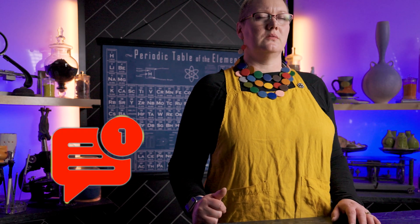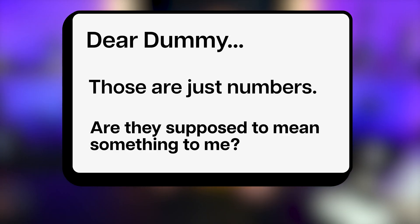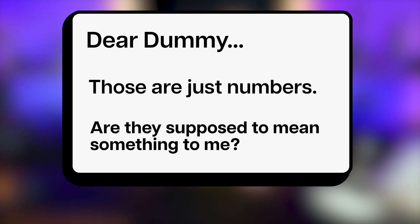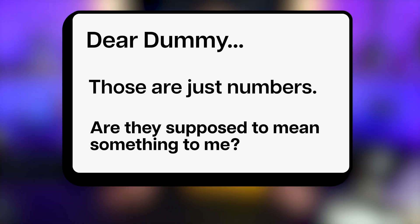Thanks for joining us, and remember to leave a comment below, like, and subscribe — oh wait, we've received a comment already? That's strange, we haven't even published it yet. Dear dummy, those are just numbers — are they supposed to mean something to me? Now, that's a great question. And the answer is no — those numbers mean nothing without context.